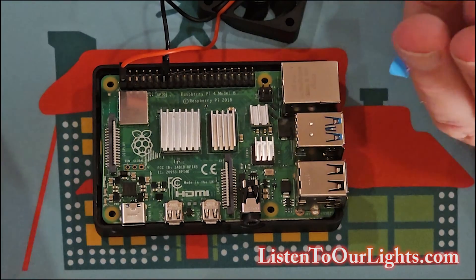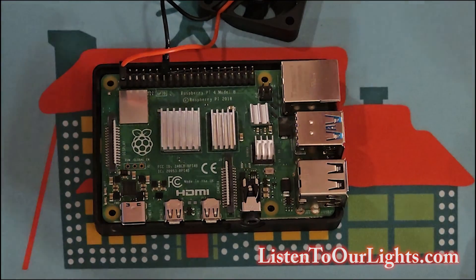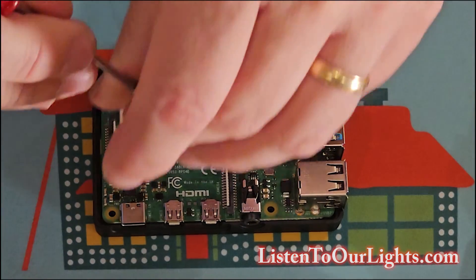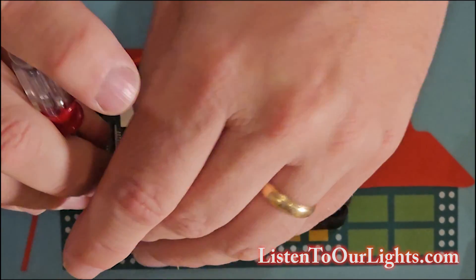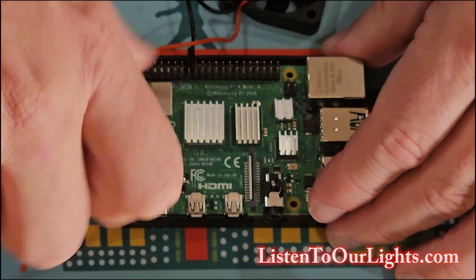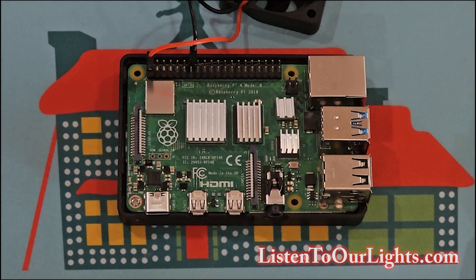This guy came with a bunch of little tiny screws and then some longer screws — it's part of the enclosure kit. The little screws go on the board, the bigger screws are for the fan. Screw them in — I don't want it super tight, I just want it snug and not wiggling around.